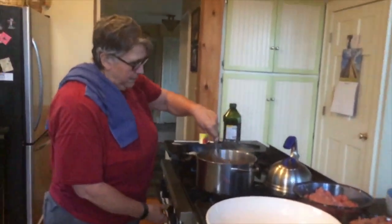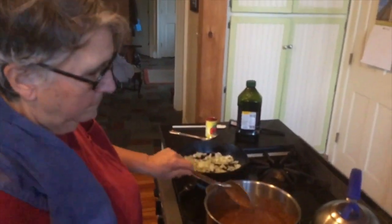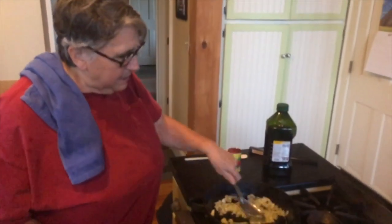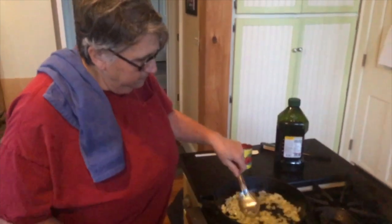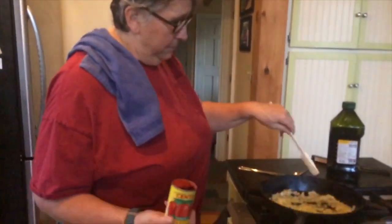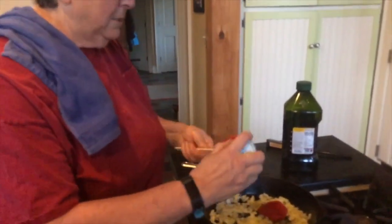We're going to keep stirring this — we don't want it to burn. We're making these sauté so that they are translucent. And then we have Cento tomato paste. I like Cento tomato paste or any kind of Italian tomato paste — that's what I usually use. We're not making a big pan of sauce, only a small pan of sauce, so one of these is enough. While this is cooking, we're going to put in the paste.